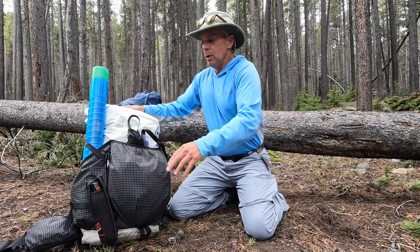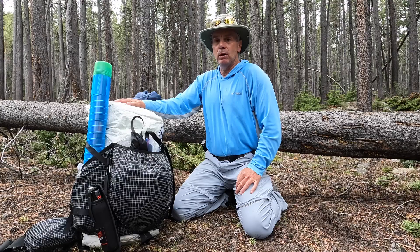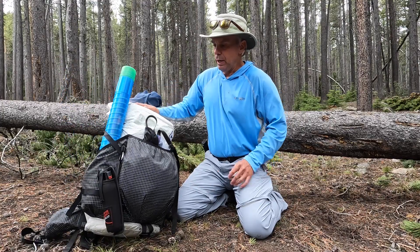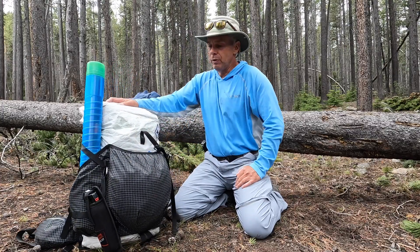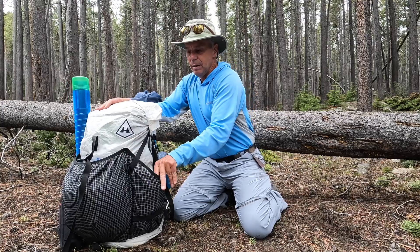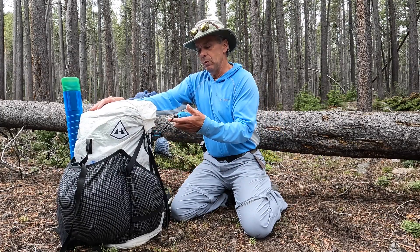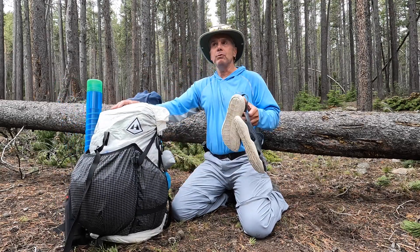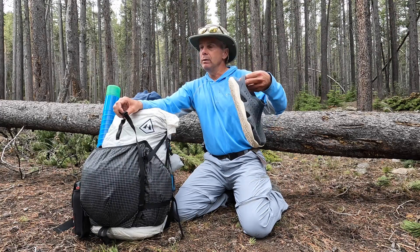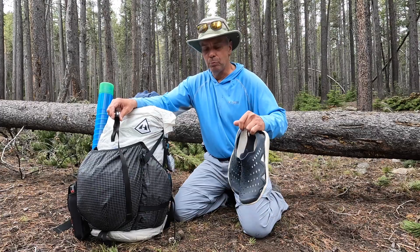On the back pouch I've got rain gear — if a storm rolls in while I'm hiking I can pull it out without digging through the pack. I also have bathroom wipes and gaiters for snow drifts early in the season. On this side I have my first aid kit, a mosquito head net, and a small towel for creek crossings. I normally have my Crocs strapped to the back — I pop them on for the crossing, dry my feet with the towel, and I'm rolling back down the trail.